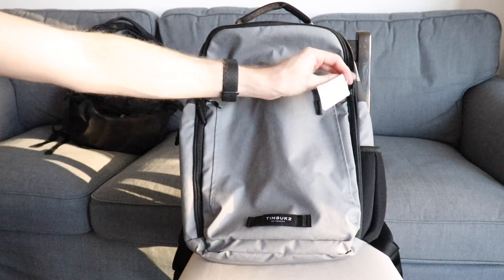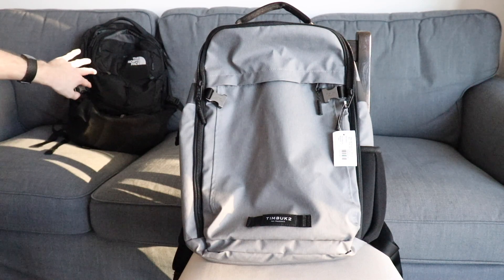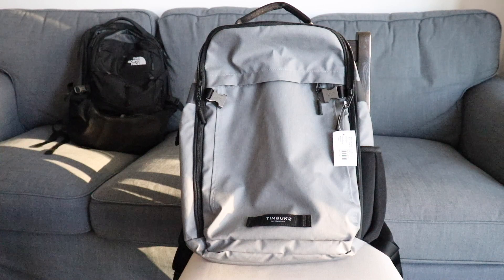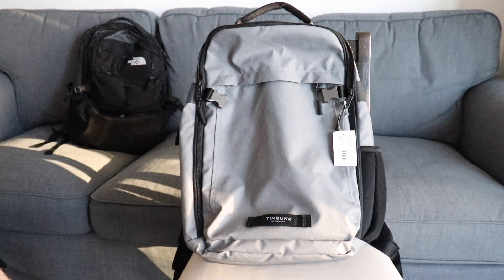I did just buy this bag — I've never owned a Timbuk2 bag before. I'm going to walk you through the features, give my first impressions, and throw some of my daily carry items in it to see how it does. I still use the North Face Borealis in the background as my daily carry. I don't see myself changing, but I wanted to try a Timbuk2 bag and see how it compares and holds up through some tests.